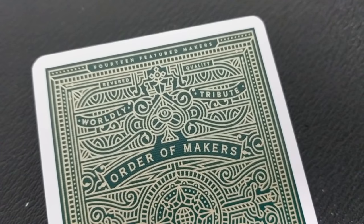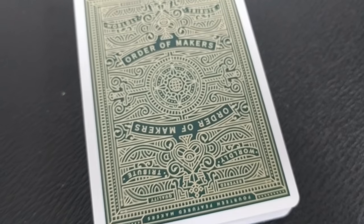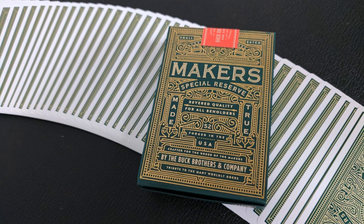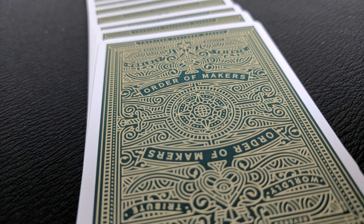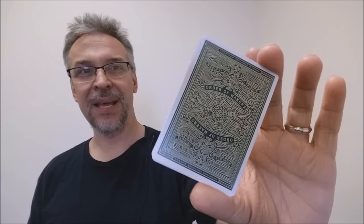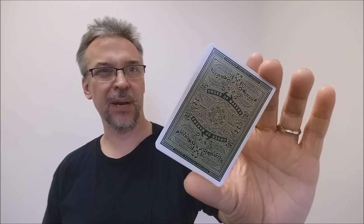The back design is very similar to the back of the tuck case, done in golden green. There's a nice thin frame making a border, but the inside doesn't stand out as well as I'd like — there's a lot of detail that gets lost. They could have made the green a bit darker or added a different color to make it pop. It says 'Order of the Makers' and 'World's Tribute,' with a spade on the top and bottom and a center circle with concentric outgoing frames. The design just doesn't pop clearly unless you get right up on top of it.